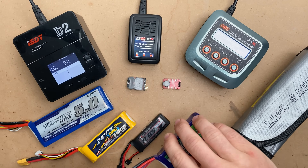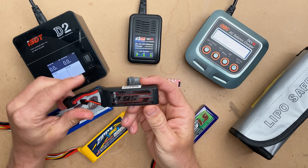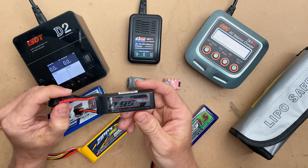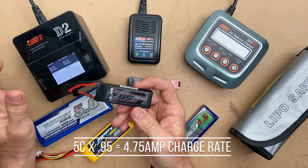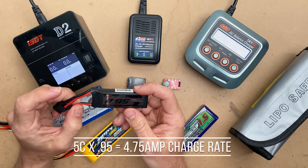Most of these in the manual will tell you they can do much, much faster. For instance, this 0.95 can actually do a 5C charge according to the instructions, so we can very safely do nearly 5 amps on this 0.95.